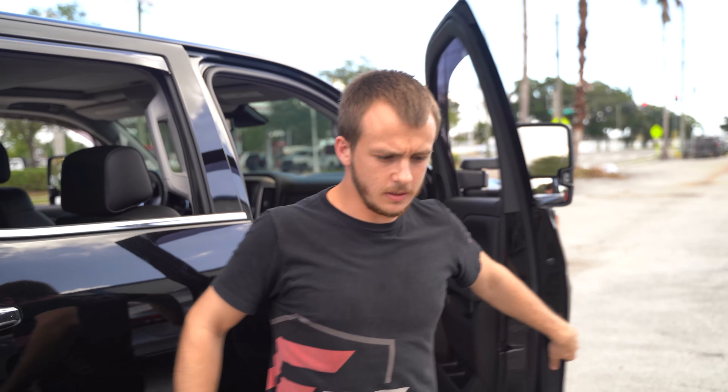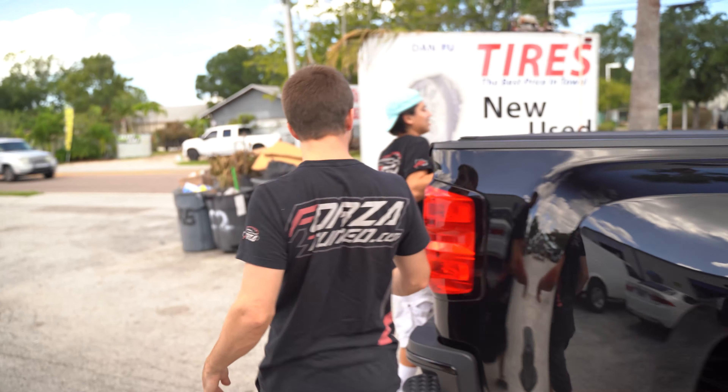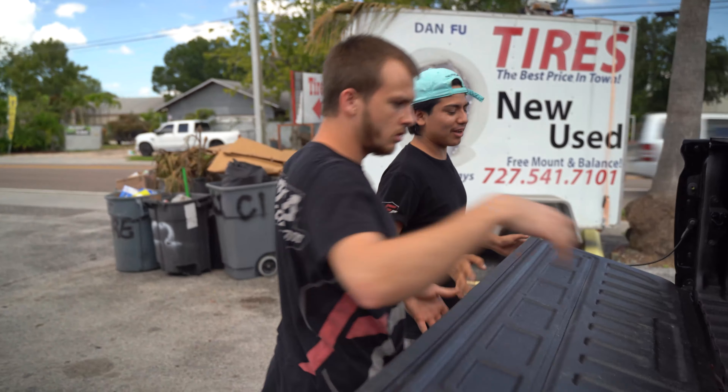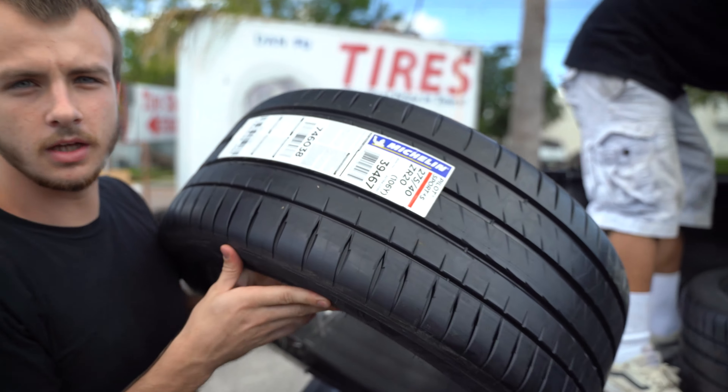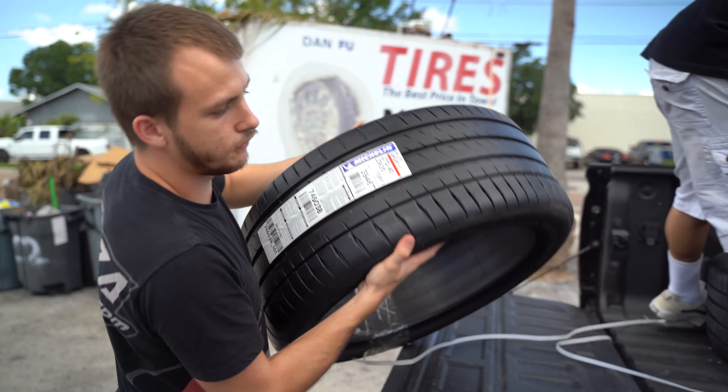All right, so we're at the tire shop. We're going to drop these wheels off, get them mounted and balanced. We're putting that Michelin on there for the front.